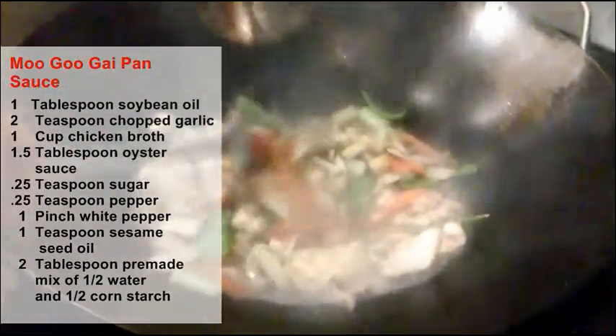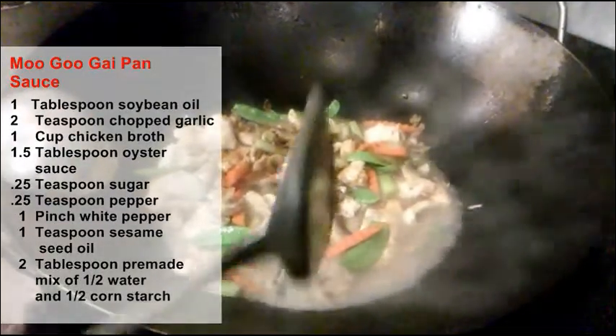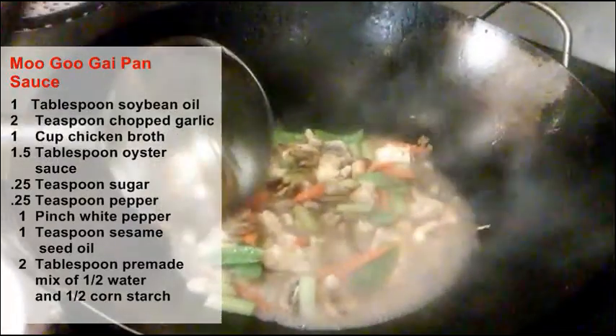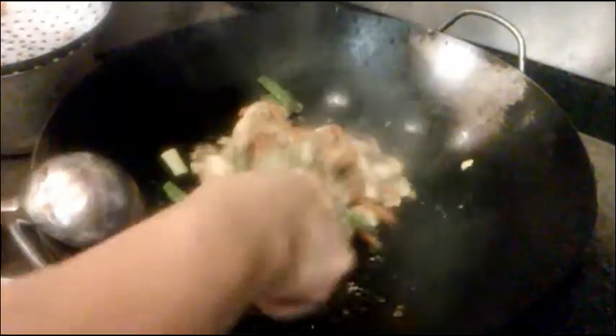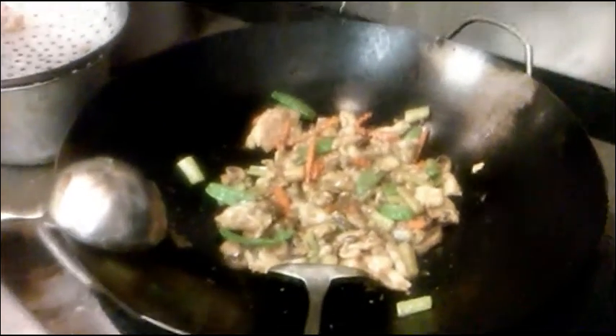We're going to add a little water and bring it to a boil. After it heats up and starts boiling, we make a slurry with cornstarch and a little bit of water and pour it in to thicken the sauce.